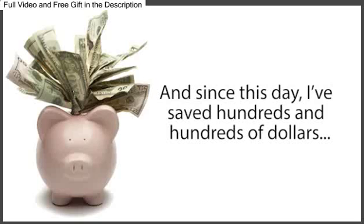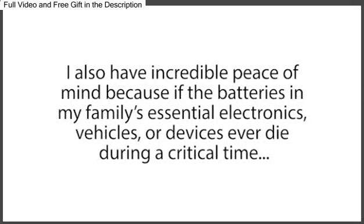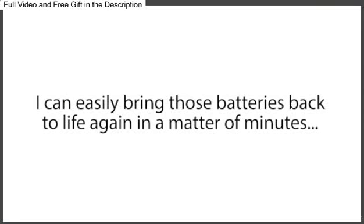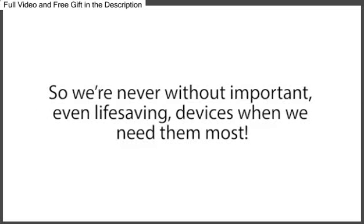And since this day, I've saved hundreds and hundreds of dollars, because I haven't had to buy one new battery for my family's electronics, devices, or vehicles. I also have incredible peace of mind, because if the batteries in my family's essential electronics, vehicles, or devices ever die during a critical time, like in a power outage, I can easily bring those batteries back to life again in a matter of minutes, so we're never without important, even life-saving devices when we need them most.